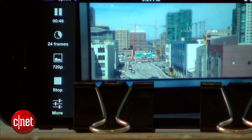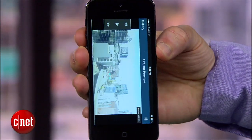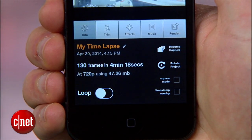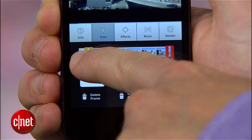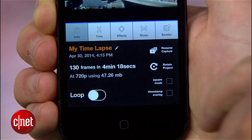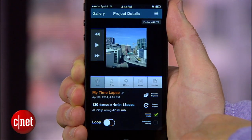Now when you're all done capturing your time lapse, wake up the phone and hit the stop button. Then turn your phone into portrait view and you'll see a number of options for editing your video, adding effects, music, and exporting the final product. Use the trim button to edit out the shaky parts from the beginning and end when you're probably handling the phone. And then in the info panel, you can rotate the video, make it square, or lay a time stamp over it.